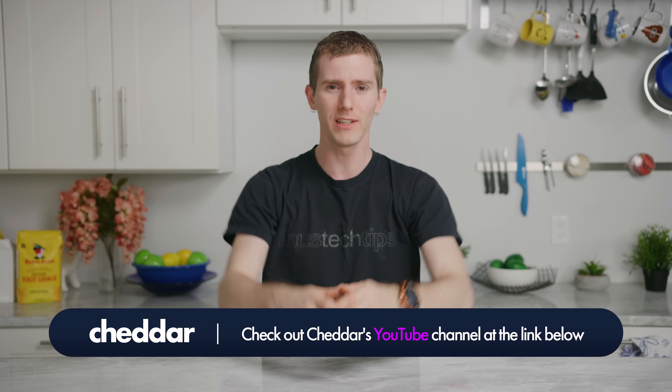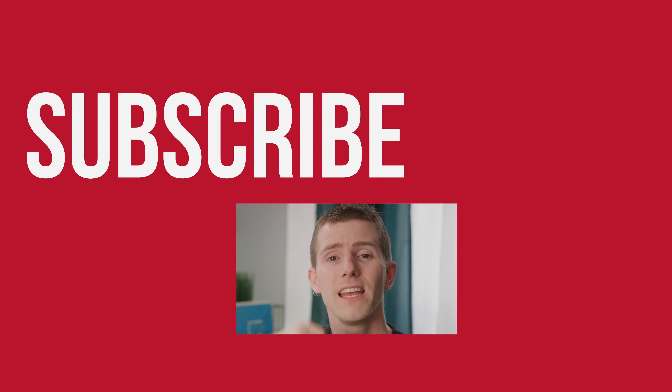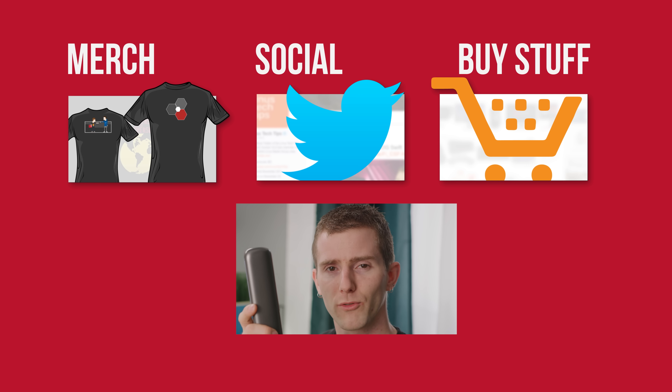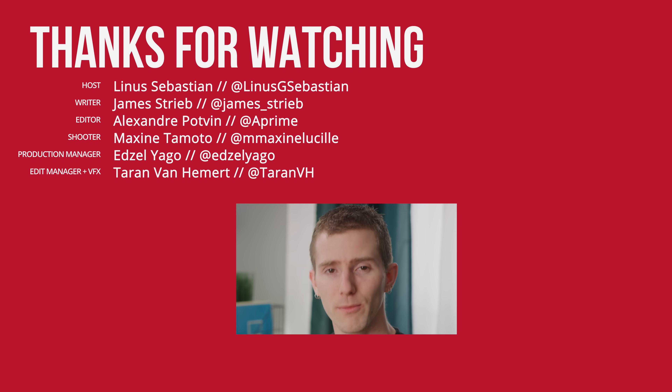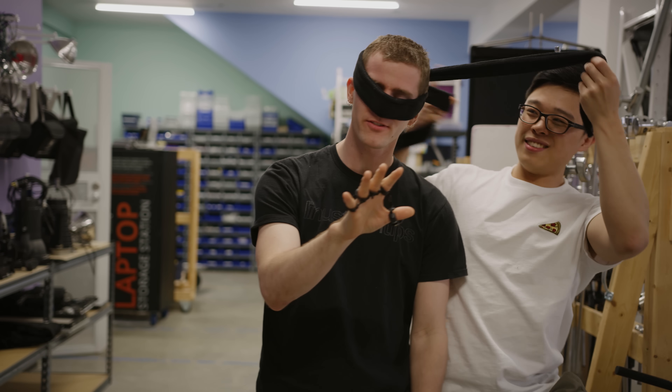Thanks for watching. If this video sucked, you know what to do — but if it was awesome, get subscribed, hit that like button, or check out the link to where to buy the stuff we featured in the video description. Also linked below is our merch store, which has cool shirts, and our community forum, which you should totally join.